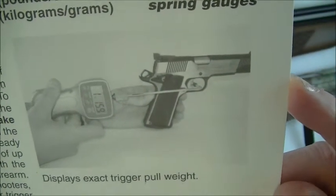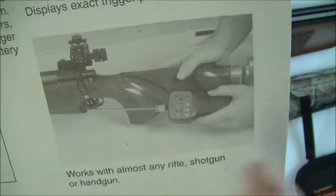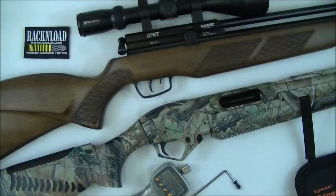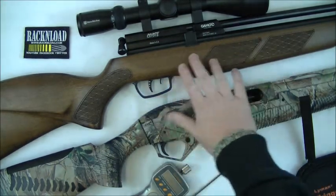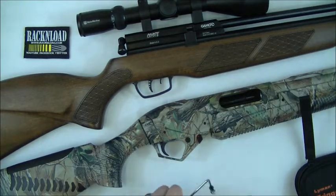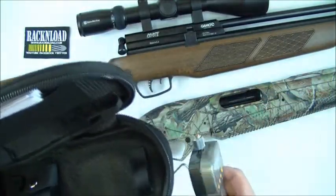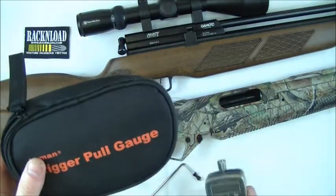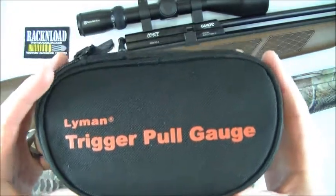It really is a good bit of kit — there's a picture showing it in use on a pistol and on a rifle, a left-handed rifle as well. I'll demo it here on these two guns I've got in front of me: a Benelli Supernova and a Gamo Coyote PCP. You can get these for about £70 here in the UK — I got this from my local gun shop.